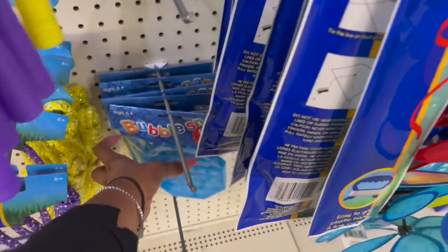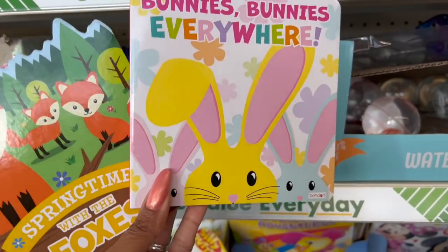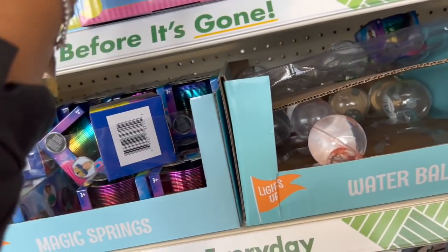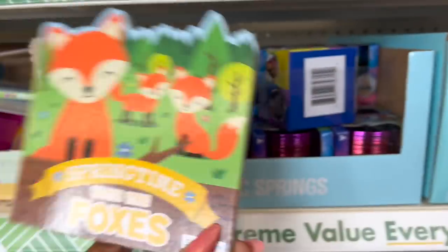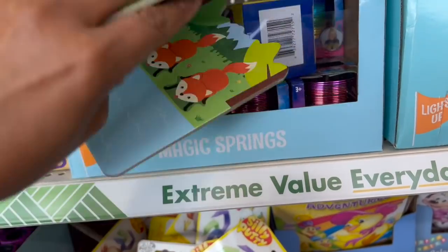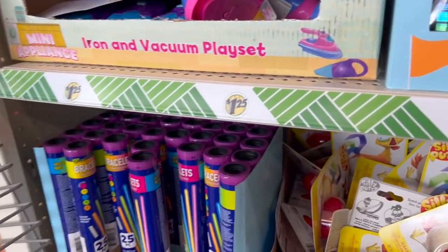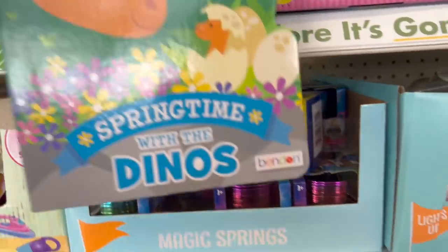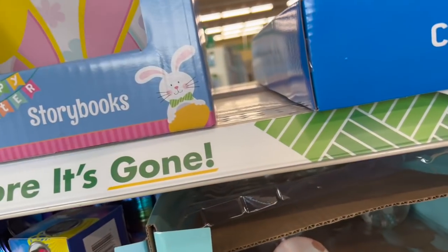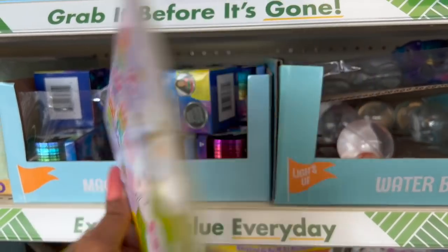They have little jump ropes, bubble snap — looks like they only have blue at this location. And some cute little Easter books: 'Bunnies Everywhere' by Bendin, a little story box — that one definitely looks new. I'll probably grab that for my Easter baskets. 'Springtime with Foxes' — how cute is that one? I should grab one for Megan for her niece. And 'Springtime with the Dinos' — super cute!